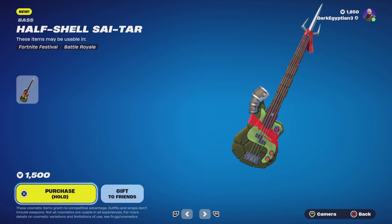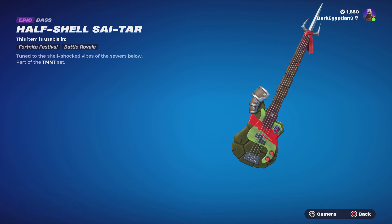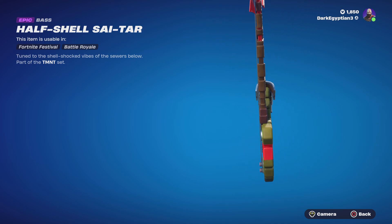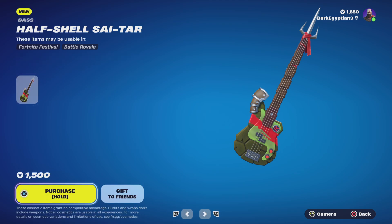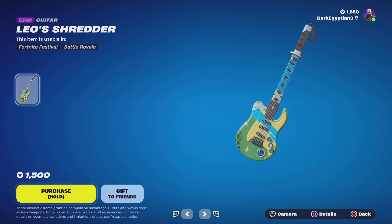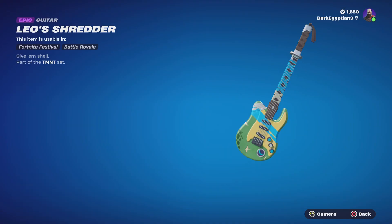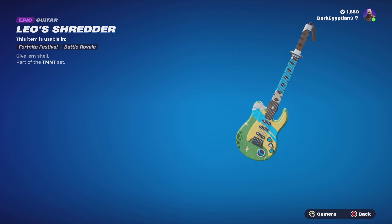Moving on to the Half Shell guitar — more or less Raphael on bass, tuned to the shell-shocked vibes of the sewers below. Really cool, loving the addition of the side detail there, with the wrapped shoulder pads.